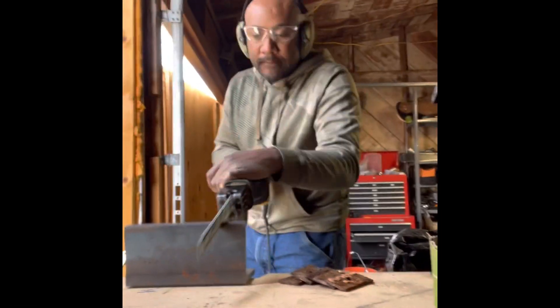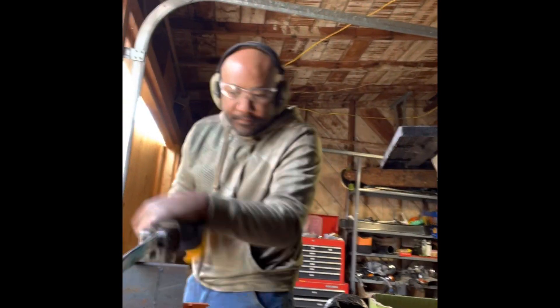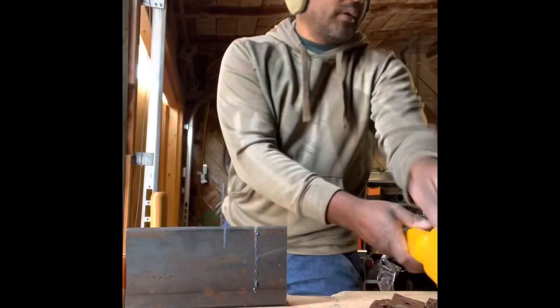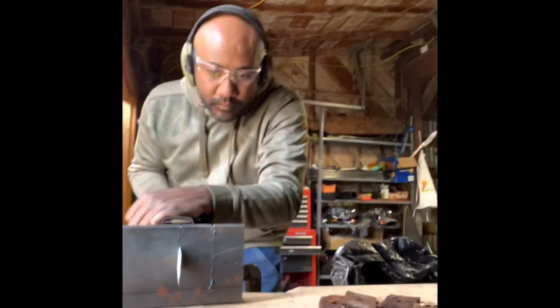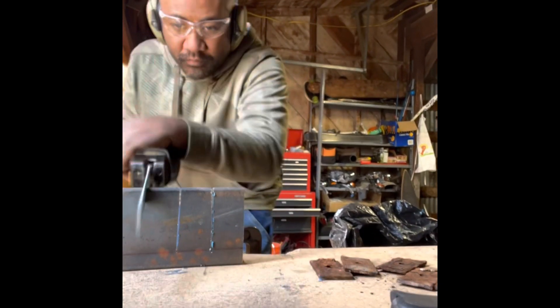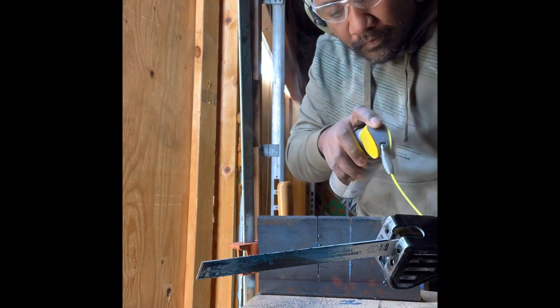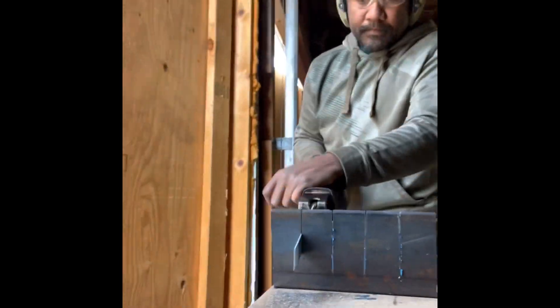Here I'm taking an old piece of angle iron that I was using for a lot of the supports for the tanks, and I'm cutting it up into smaller rectangles. On the back of the trailer, between the bolt, the shell, and the subfloor, there's a square steel — almost like a washer — to help hold down the shell to the subfloor. I'm cutting them into smaller pieces and I'll be drilling a hole in them later.